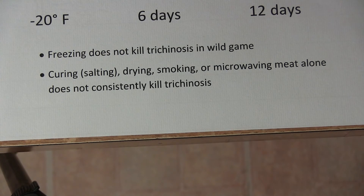Now if you think curing, salting, drying, smoking, or microwaving does not consistently kill trichinosis. That means it's not that safe either.